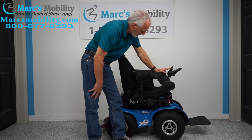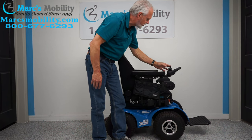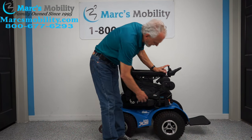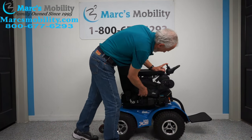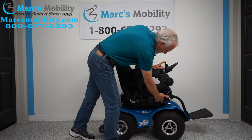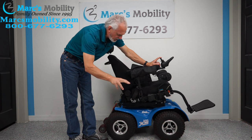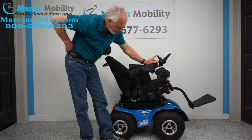The seat is all the way down. The next function I'm going to show you is the electric tilt. The electric tilt is when the base goes back — and of course it takes the feet and the back with it because they're all connected together. This is called your electric tilt.